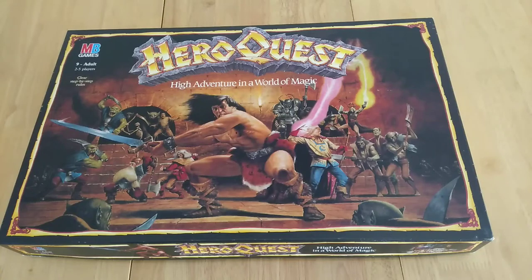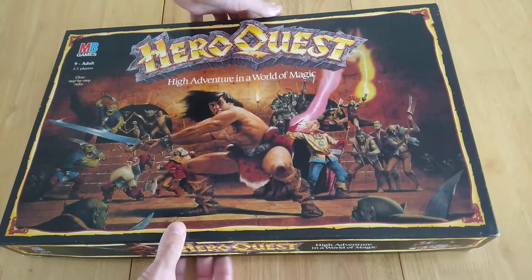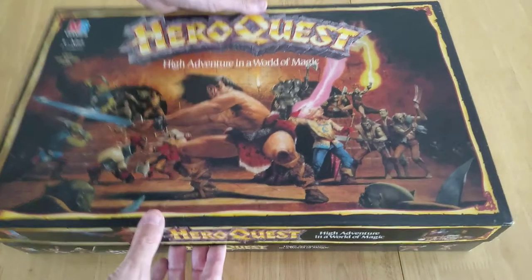Hi Bordies, this is a how-to setup, play and review of the game HeroQuest — So Hi Adventure in the World of Magic. It's by Moulton Bradley, that's MB Games. Age 9 to adult, though some editions say 10 to adult, 2 to 5 players, with clear step-by-step rules.